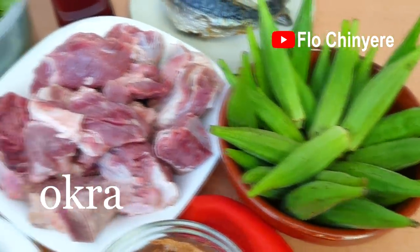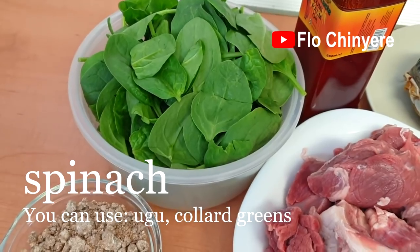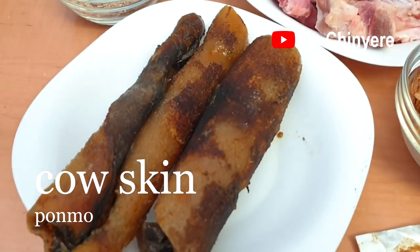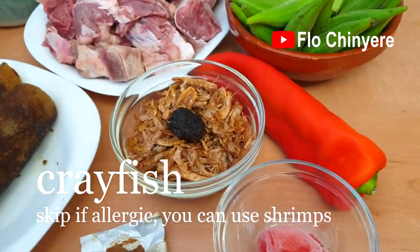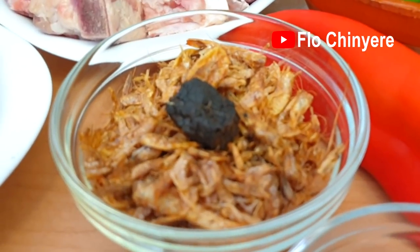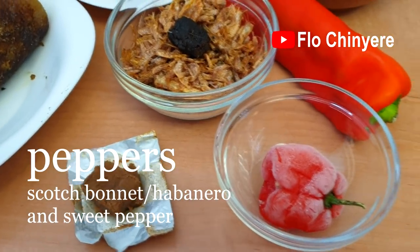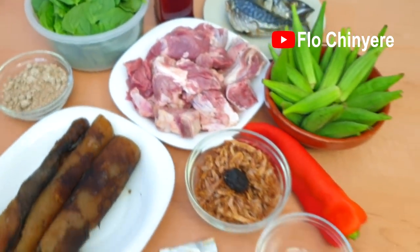We have okra — look at how fresh they are — beef, spinach. You can also use ugu. Obono: I just took it out of the freezer, hence the clumps. You'll see how I'll handle that later. The pomo, grapefish, and ogiriope. Yes, that black thing is locust bean seasoning — very traditional and enhances the taste of the obono soup. Seasoning cubes, peppers, palm oil, and smoked fish.